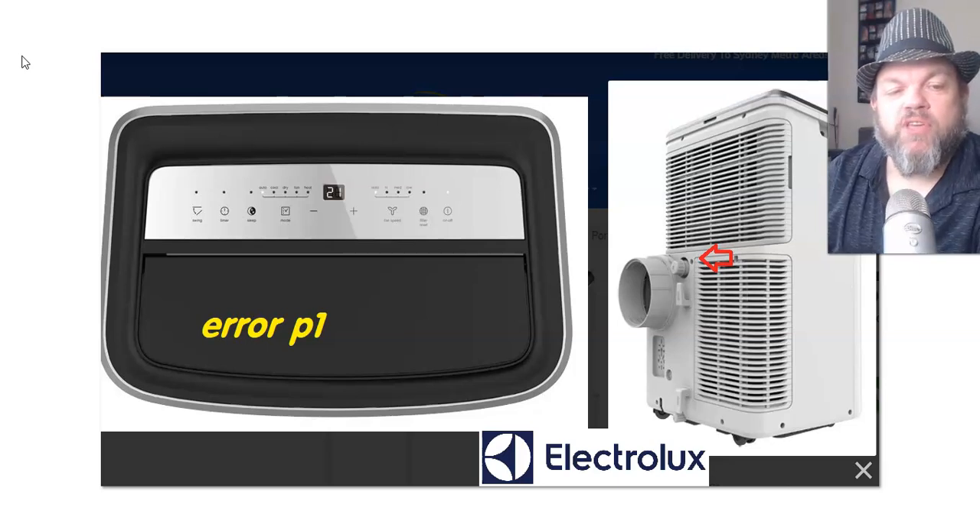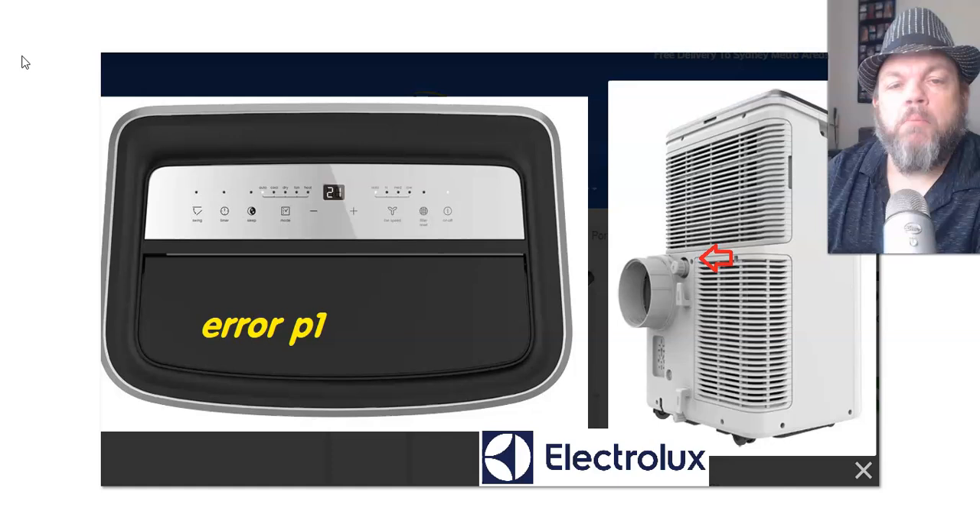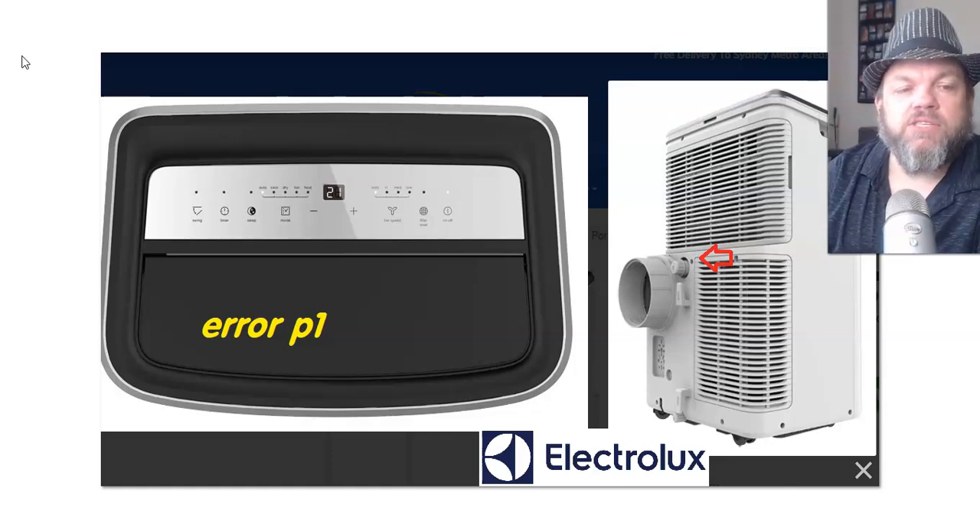Greetings! In this video I'm going to help you fix the P1 error code on your Electrolux portable air conditioners. You probably know that this error just means that your bottom tray is full of water and it needs to be emptied out.